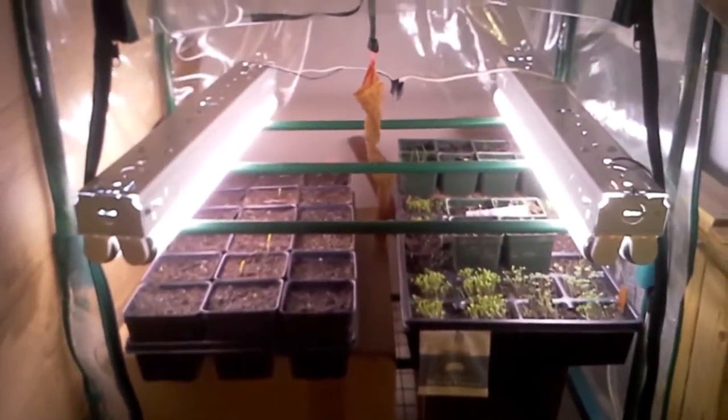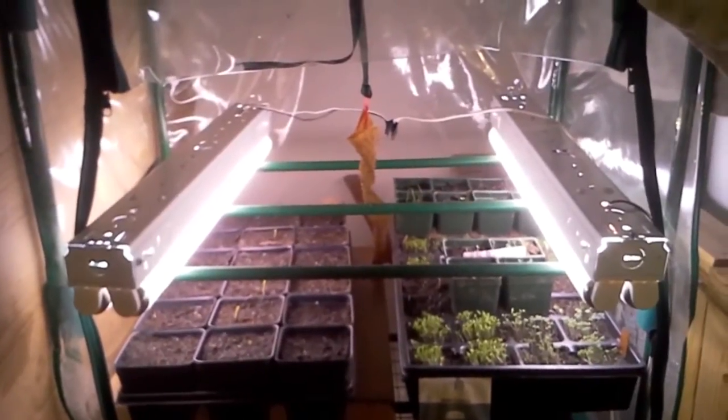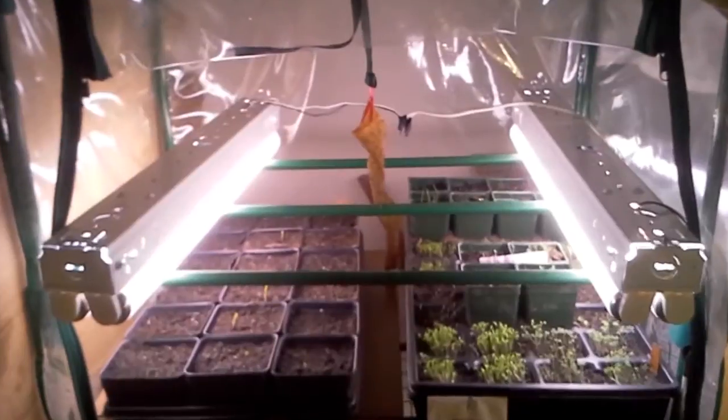The light cycle I'm using is 18 on and 6 off. It simulates a very long day, so it's a vegetative cycle. These plants right now are just trying to put on as much growth as possible — they're not thinking about fruiting or flowering.